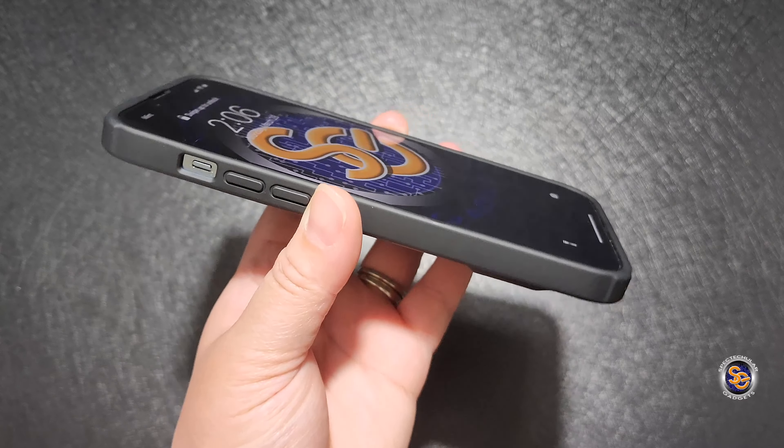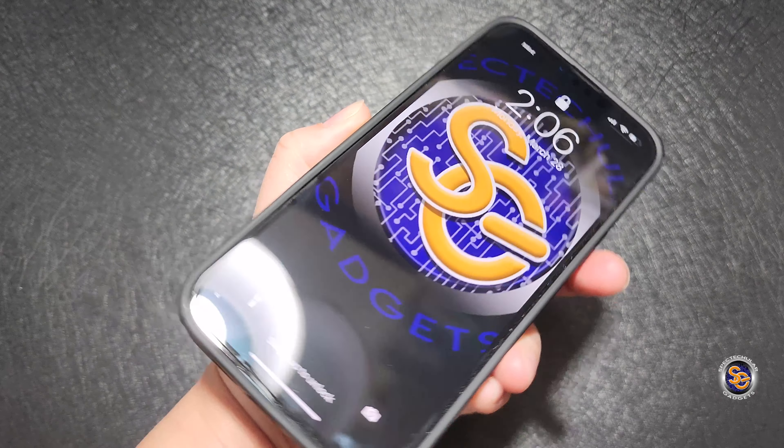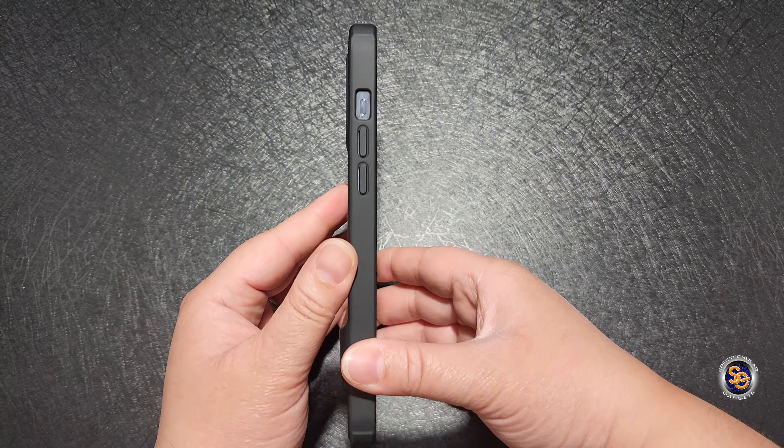Looking at the screen protection that this case has to offer, I first noticed that the walls around the sides and top and bottom don't rise up that much, but this is going to help keep the case sleek and slim for those people who do not like bulky cases.